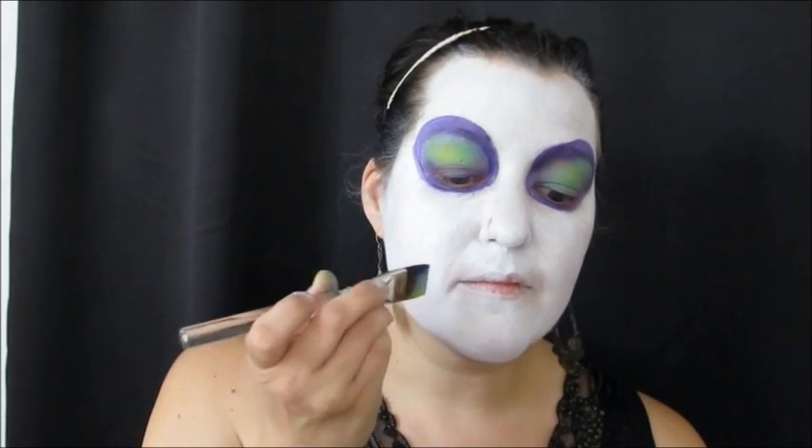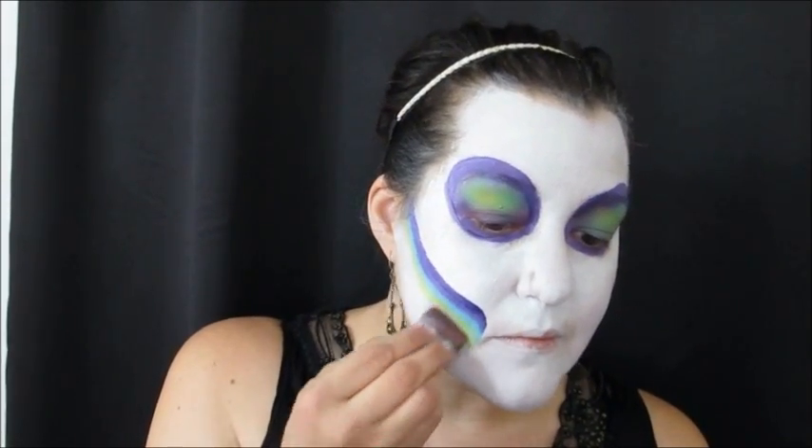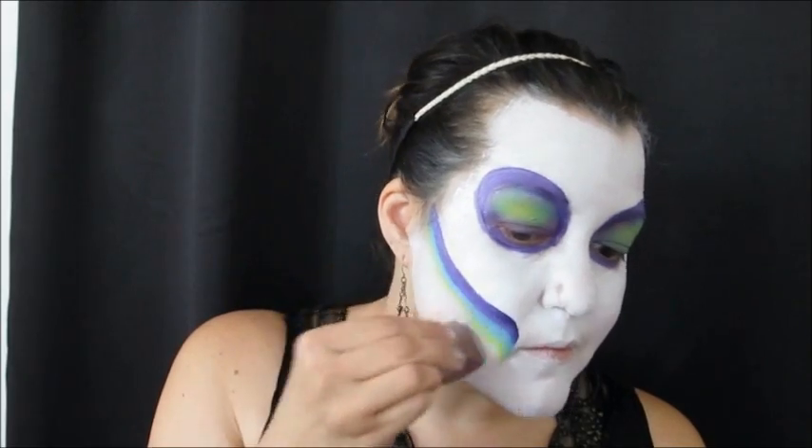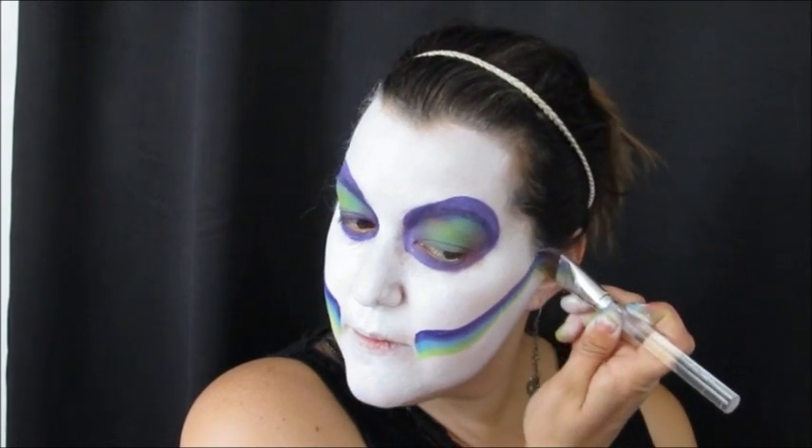With my Prisma one-inch one-stroke brush I loaded up all of the colors from the Global Fun Stroke in London and swooped it up the side of my cheek to represent where the Sugar Skull would have that hollowed-out cheek area. Then I took a sponge to blend the green down into the white and did the same thing on the other side, blending for a nice smooth gradient down onto the cheek.